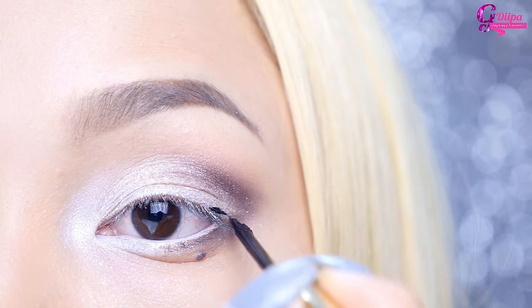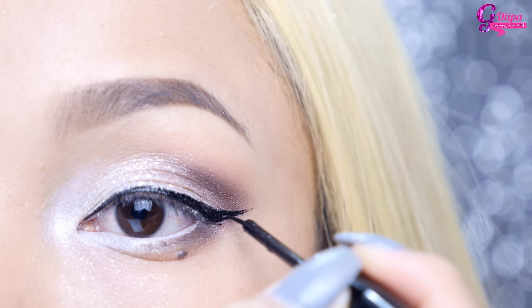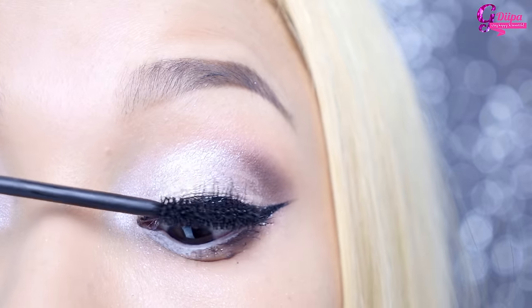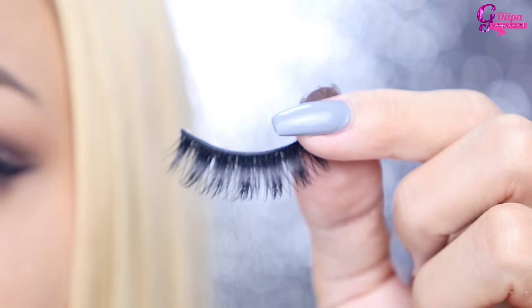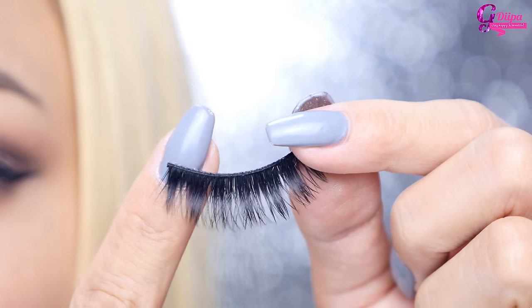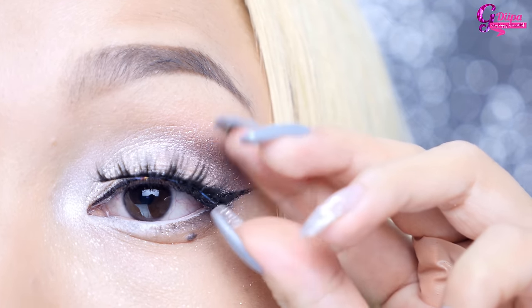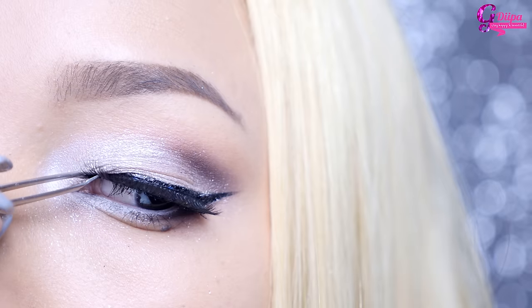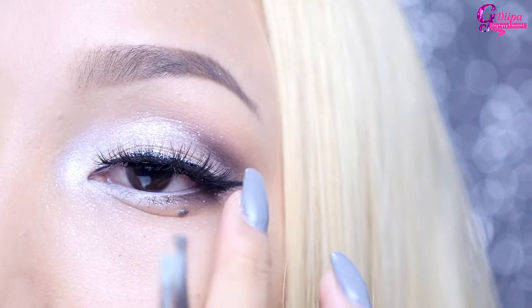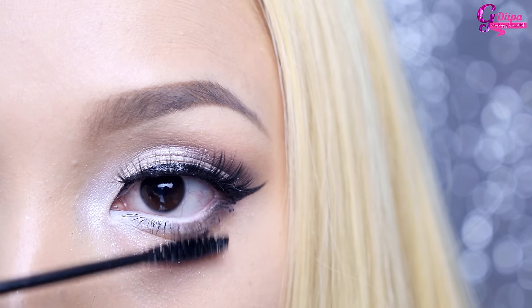Now I'm just going to line my eyes with a little liquid eyeliner and bring it out. Then putting on mascara very quickly because I'm going to put these lashes on — they're so beautiful. I actually just picked them up from a no-name shop in Hong Kong, but they look kind of like Samantha lashes or Huda Beauty lashes. Links are down below. Apply mascara on the bottom lashes as well.